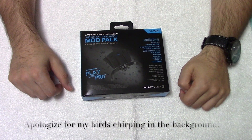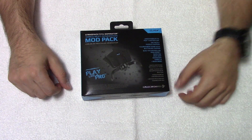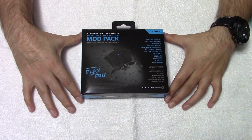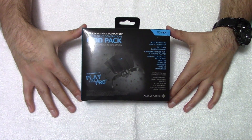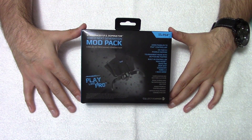What's up YouTube, I'm CR and this is Unboxed Video where we get to the bottom of every box. For our first episode, I've decided to unbox the Strike Pack FPS Dominator from Collective Minds. Let's get into it.